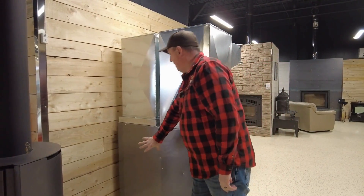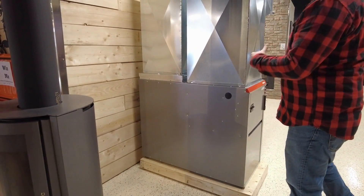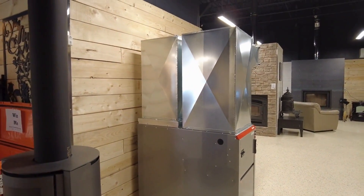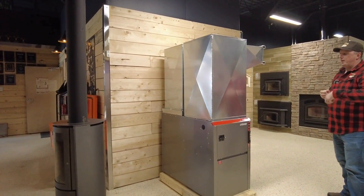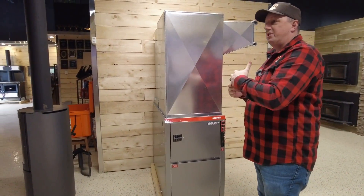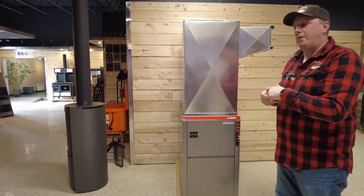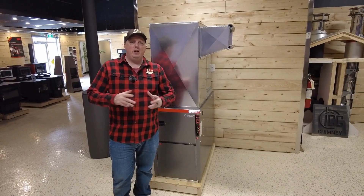One other thing to mention is the motor. The fan motor under here is an ECM motor. ECM motors use about 80% less energy than your standard PSC motors. They come on slowly, pick up speed, blow as much as needed, and then back off as demand decreases — so they use significantly less energy.